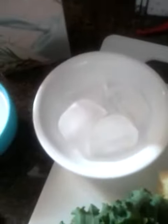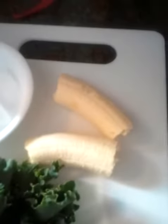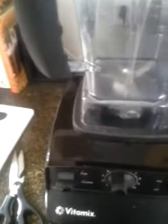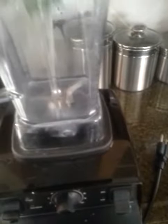About four ice cubes, give or take, depending on if you want it thicker or thinner. One banana — sometimes I freeze the banana. Then your kale. It helps to have a nice blender; I have a Vitamix, which blends everything really smooth. Basically you're just gonna put everything in there.